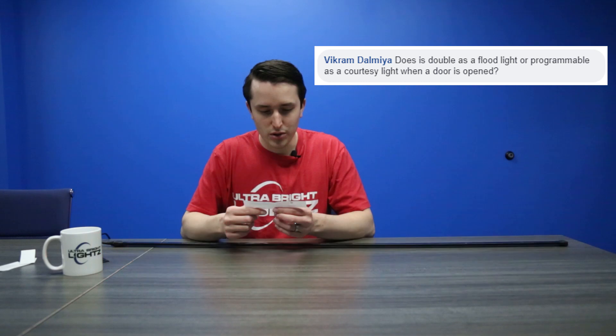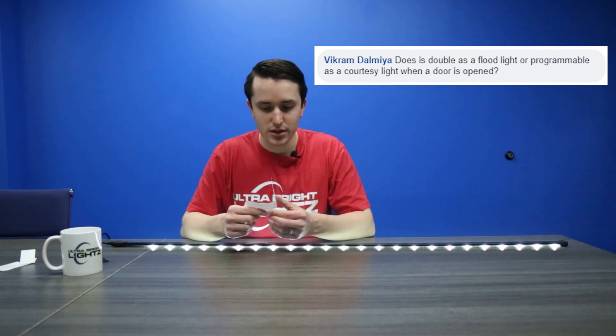Does it double as a floodlight or program as a courtesy light when the door is opened? Currently not at the moment, but we are looking for some feedback on that. It would raise the cost a little bit, probably about 10 to 20%, but it's something that we could add in. If it's something that you want, let us know and we can definitely consider that for a future update.